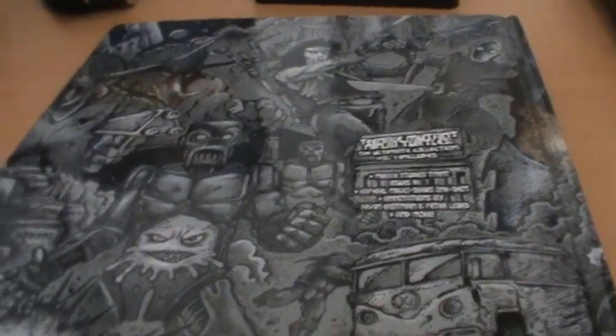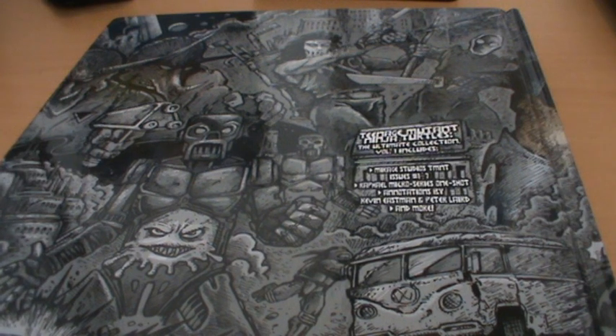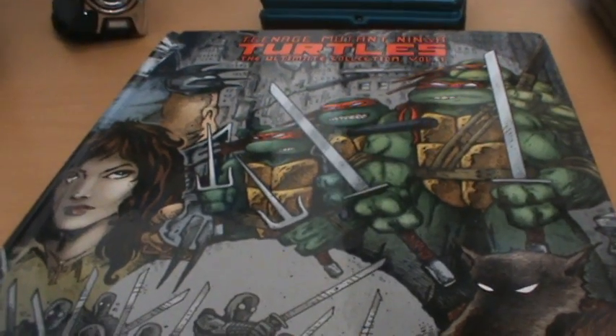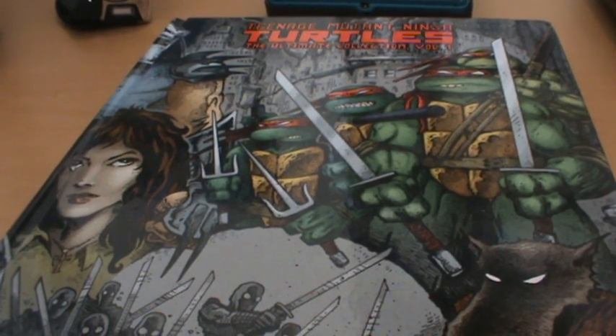Basically the two guys just talk about the general overview of the issue and things that were going on for them at the time, and then they actually annotate each page, which is very interesting to read. In short, if you are a Turtles fan and you want to read Turtles comics, this is definitely the book for you — I definitely say buy it.